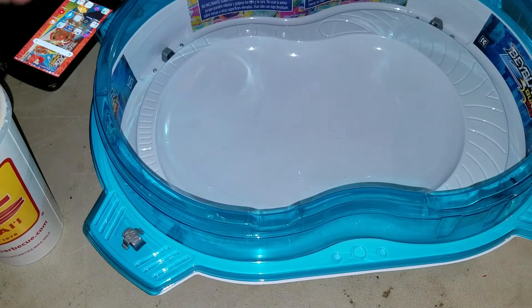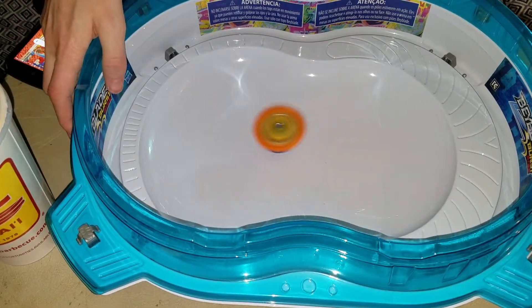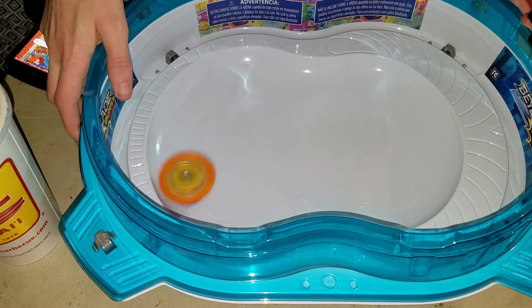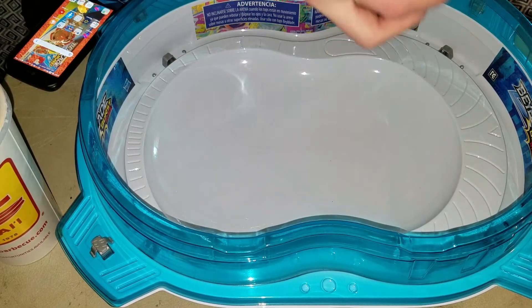Let's get some test spins in. 3, 3, 2, 1. One more.